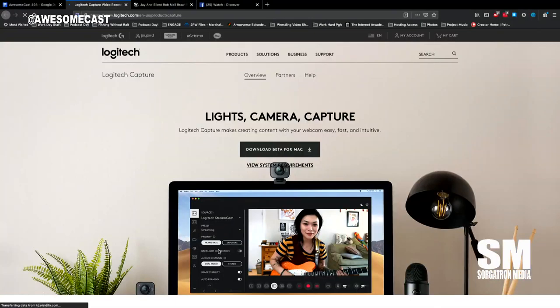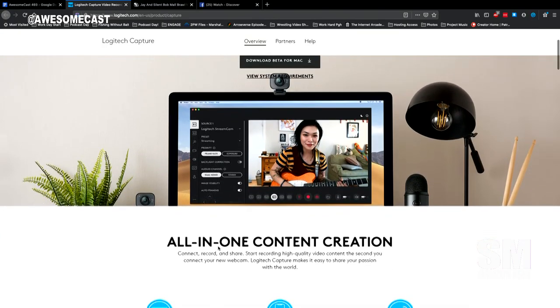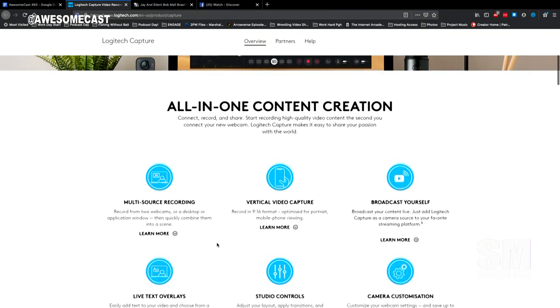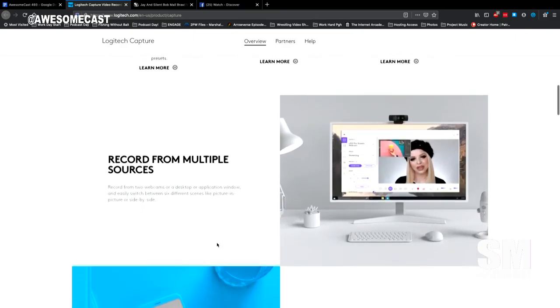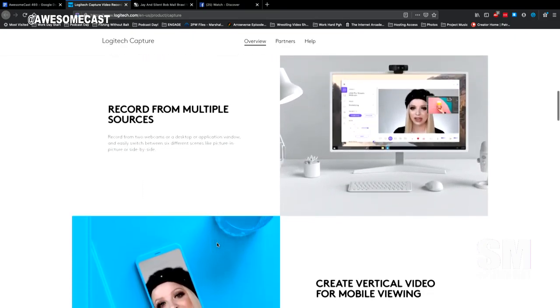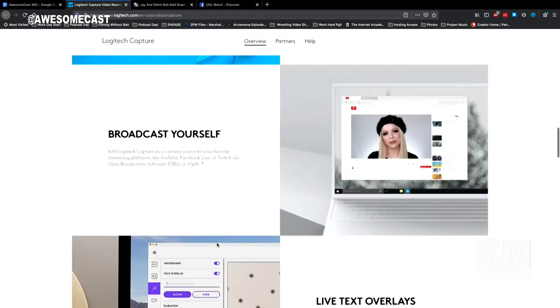Logitech Capture is going to make creating content easy, fast, and intuitive — I haven't loaded this up yet. What I thought was interesting is this software will do vertical video capture, broadcast, multi-source recording, live text overlays, studio-type controls, camera customization, and recording from multiple sources. I thought it was pretty neat.